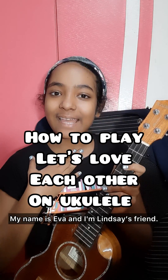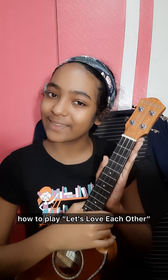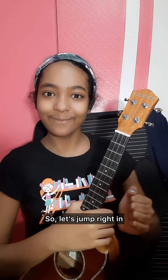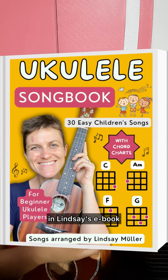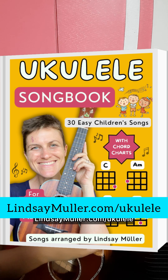Hello everybody, my name is Eva and I'm Lindsay's friend. Today we'll be learning how to play 'Let's Love Each Other' by Lindsay Müller on your ukulele. You can find the chord sheet for this song on Lindsay's ebook, 'Ukulele Songbook: 30 Easy Children's Songs,' which you can get on Lindsay's website, lindsaymuller.com/ukulele.